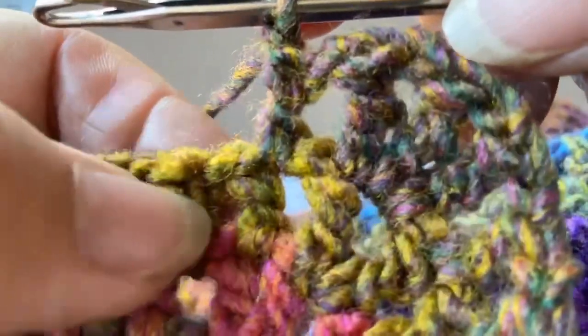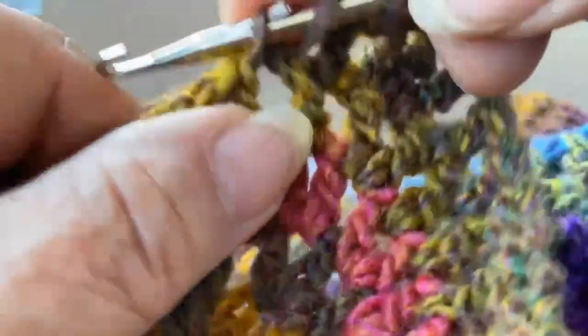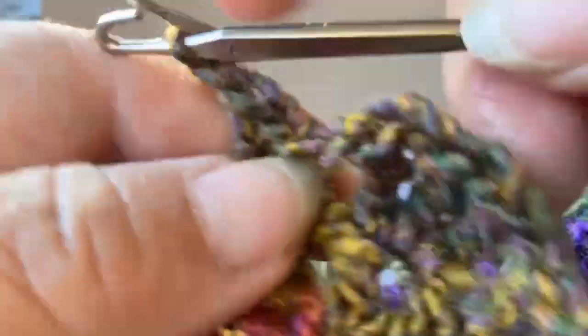I'm going to go into this next hole here with my latch hook. Yarn over, pick up a stitch, yarn over, pull through two. Yarn over, pull through two, and then do a chain — a single chain.